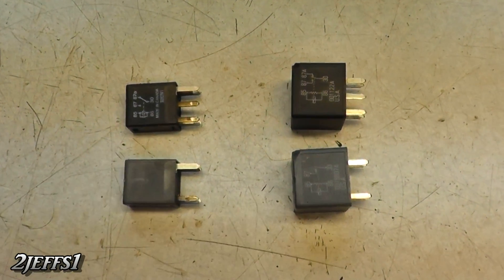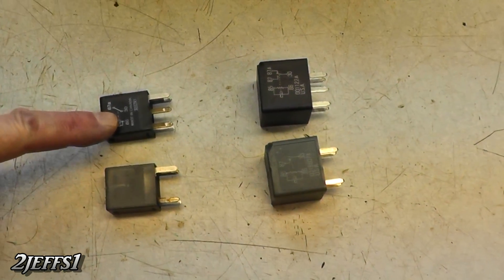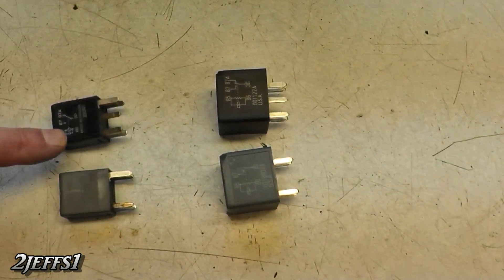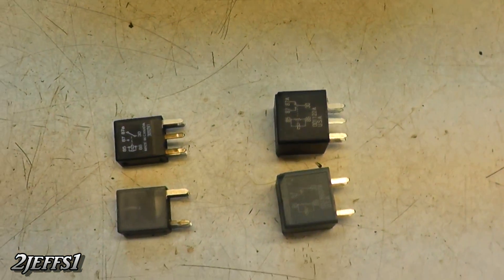You also have a choice with the relays on these. The 5-pin relays always have a set of contacts that are normally closed, if you would need that. The difference between these relays here and these: these are actually a 20-amp rating, while these are a 30-amp, in case you'd want to know that.